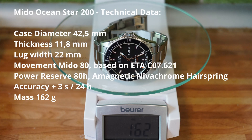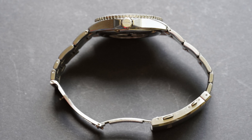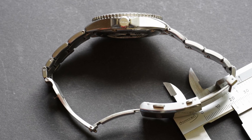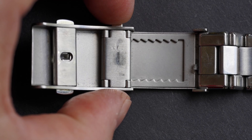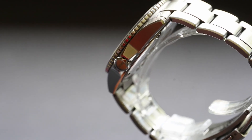The technical data: Mido OceanStar 200. Diameter 42.5 mm, thickness 11.8 mm, lug width 22 mm. Movement: Mido 80, based on ETA C07.621. Power reserve 80 hours, amagnetic Nivachrom hairspring. Total mass 162 grams. The bracelet has a quick-adjustment function of 20 mm — I'm not sure if that works with a wetsuit, but it certainly helps if you want to wear it a little looser on a hot summer day or a little tighter when doing sports.